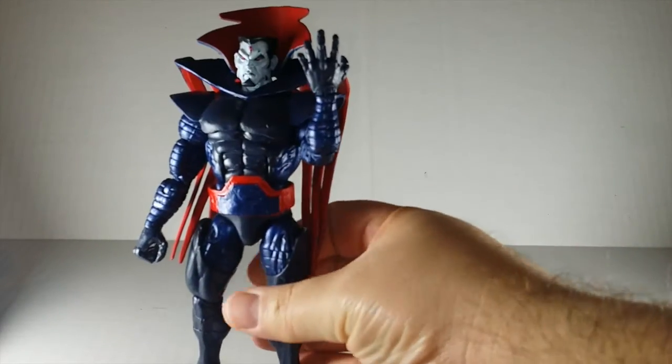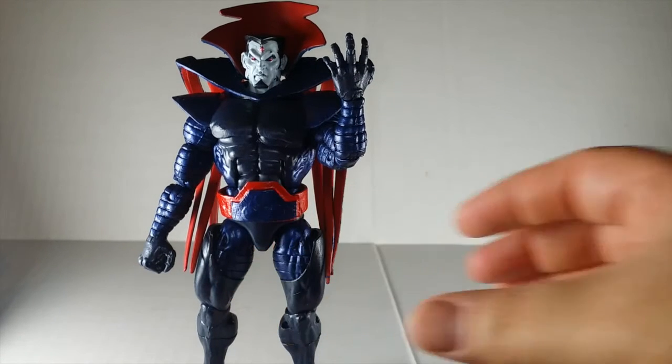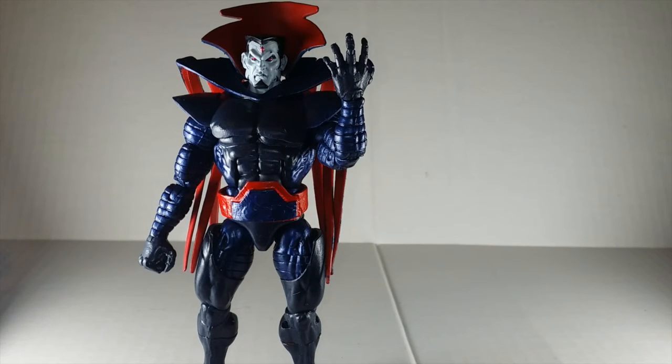I'm really happy with the way it came out. I added this belt from Bulldozer to give it some definition. I painted the thing red — I wanted to make it look different from the Toy Biz figure, which I think was blue. And I went with the Marvel Universe scheme — they actually used black, but I went navy blue and metallic blue. I feel like I got a good thing here.